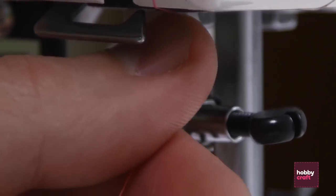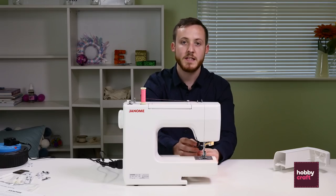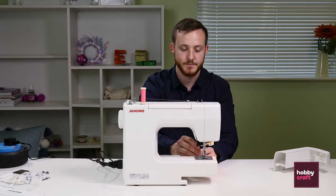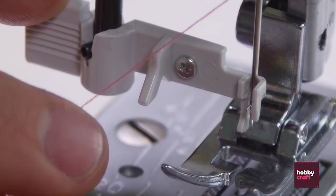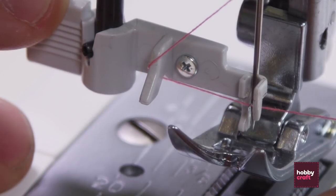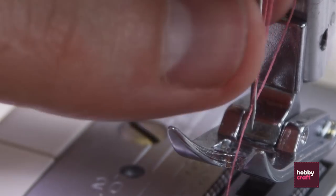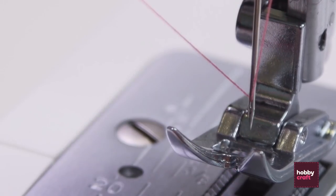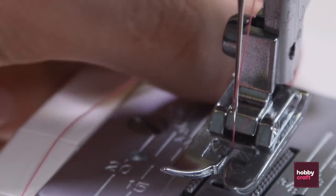There are two clips just above the needle and this particular machine is self-threading. Pull down the arm and just pass the thread under the left hand notch, hold it underneath the right hand notch and release back up. It'll pull the thread through the eye of the needle for you. Pass the thread between the toes of the foot and to the back.